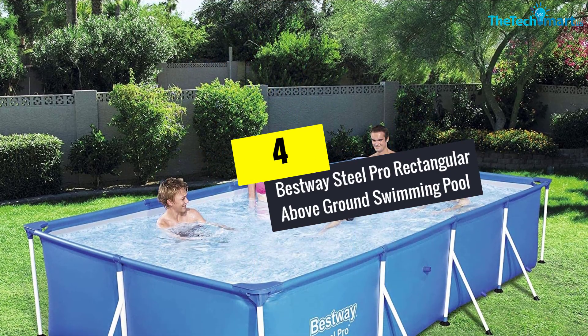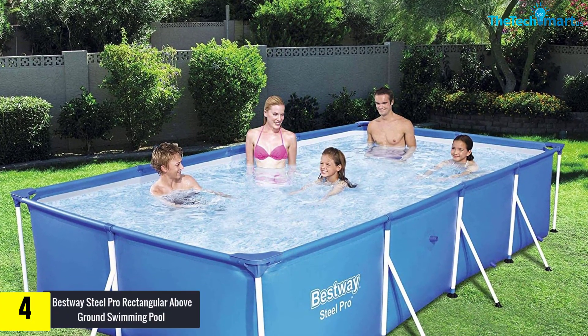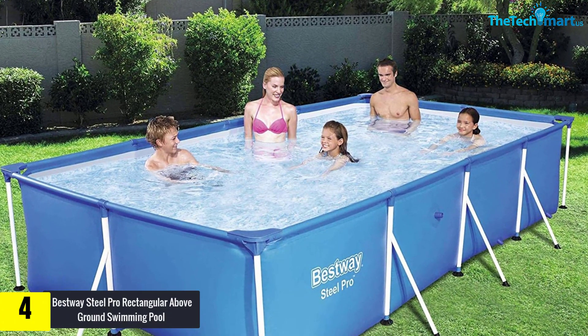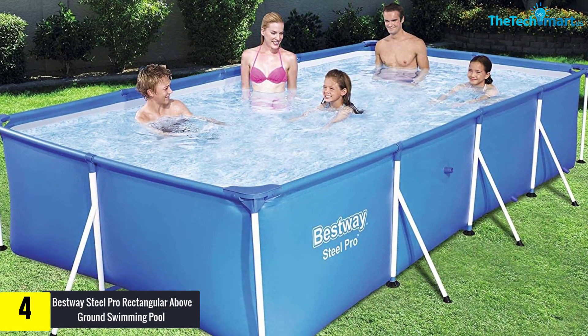Moving on at number 4, we have the Bestway Steel Pro Rectangular Above Ground Swimming Pool. This is a very good option for small families with small backyard spaces.